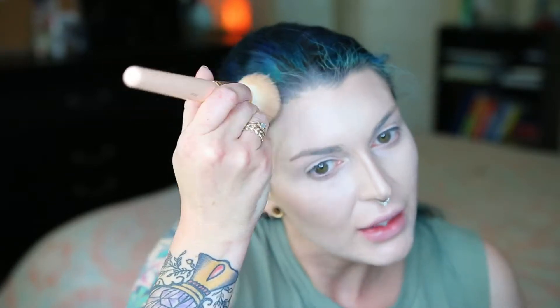Then I blend this in towards my hairline very lightly, as not to disturb the rest of the makeup on my forehead. Makeup on my forehead does weird stuff, so I have to be super careful. I lost a little bit of the highlight on my nose, so I'm going to go back in and put some more — just lighten up here again a little bit.